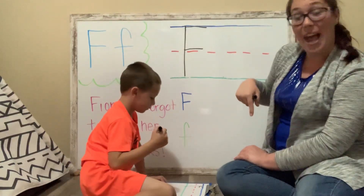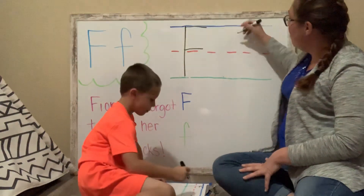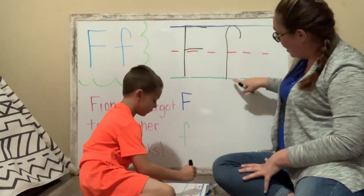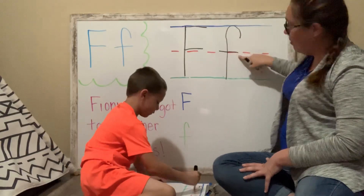Fence starts with the letter F. Fence. And for the lowercase, good job — you're going to start in between the sky and the fence, and you're going to go up, around, down, all the way to the grass. And you're going to draw a line across at the fence. Awesome job.